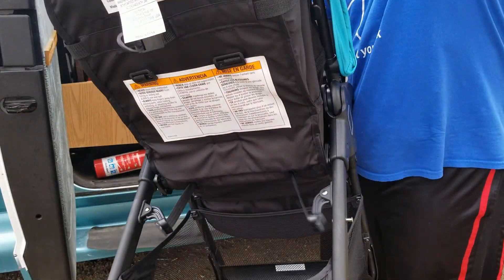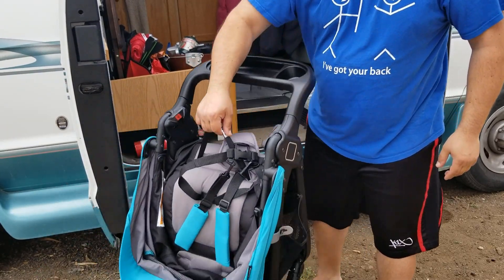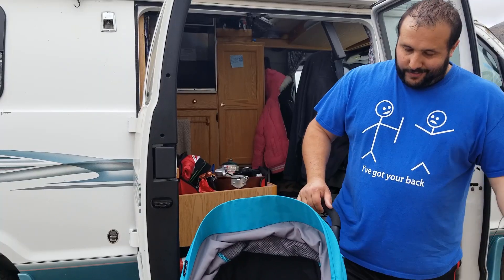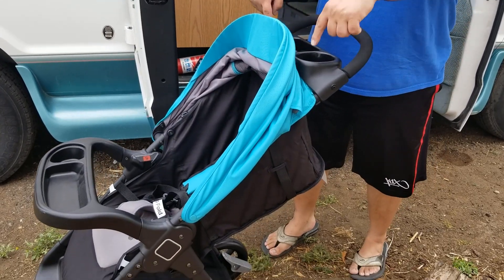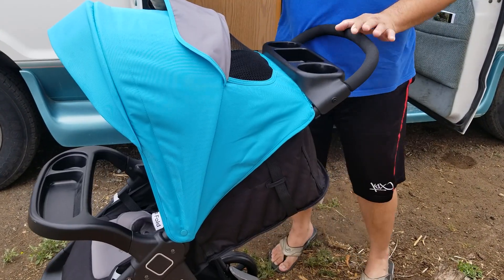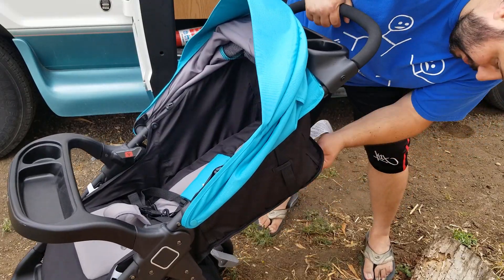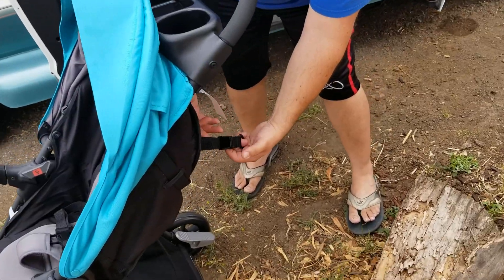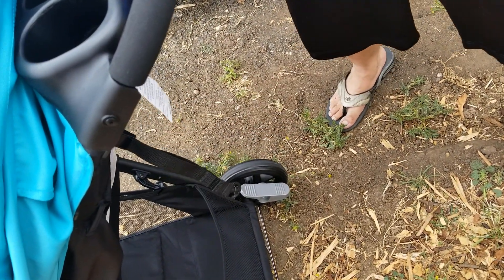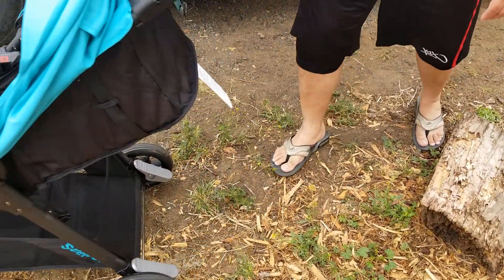Safety First — the way this works is you just unlatch this piece here and you're done. When you want to collapse it, you just grab the handle and there you go — it's super compact. We'll have the link in the description below. It's really easy to use. It's got the adult cup holder and key tray, a sun shade with a little pop-out, and a peekaboo window so you can see the baby. You can adjust the straps and the back support — there's a little flip, and then it's tight. Nice little brakes, easy kick-on kick-off, and big wheels so they can go over bumpy terrain.